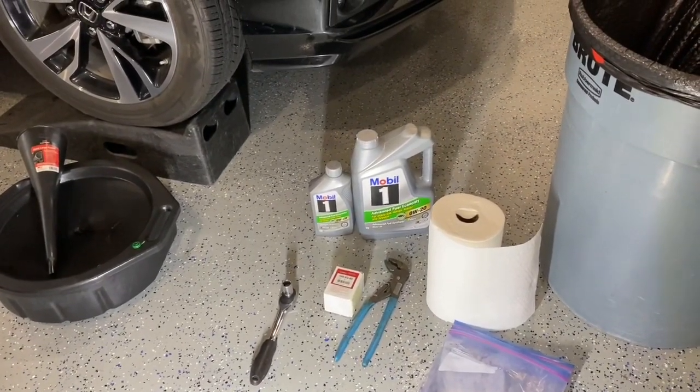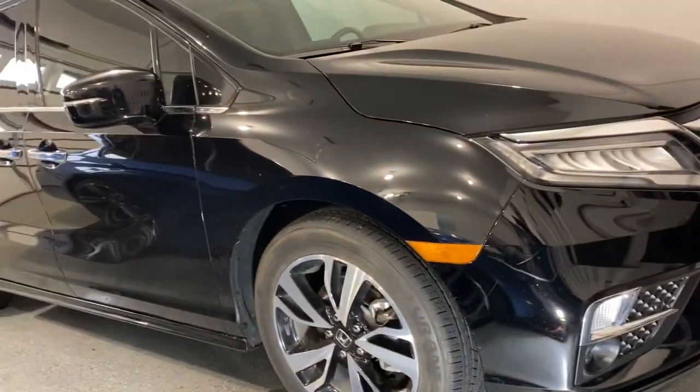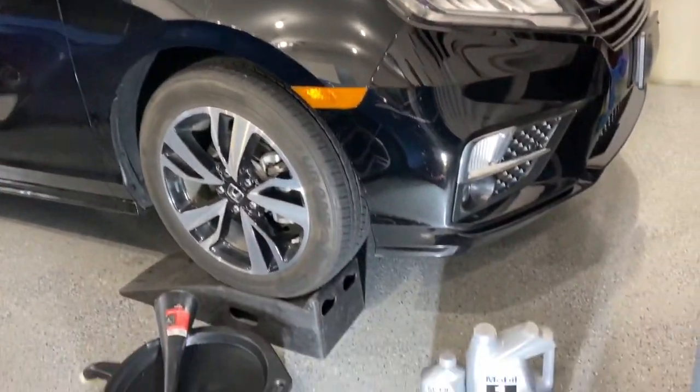Today we're doing a video on a Honda Odyssey. This is a 2019 Honda Odyssey. We're gonna do the oil change.